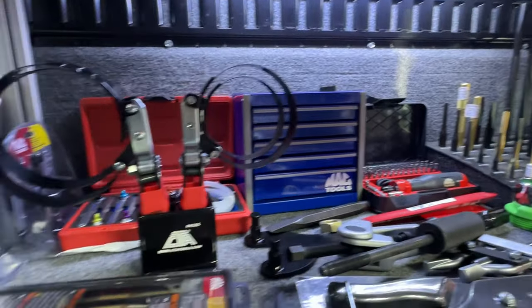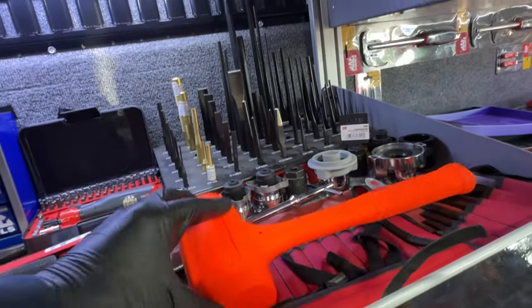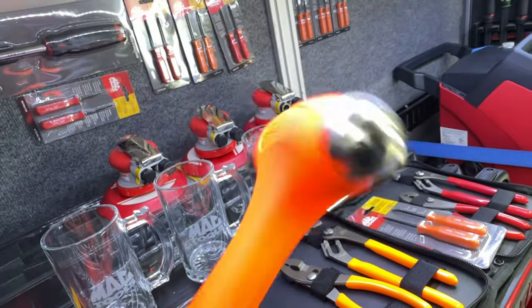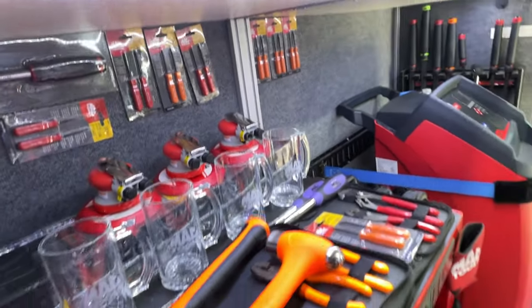Here's a little mini toolbox and the new Mac Tools hammer — very nice. Here are the ball peen ones, 24 ounces, very nice.